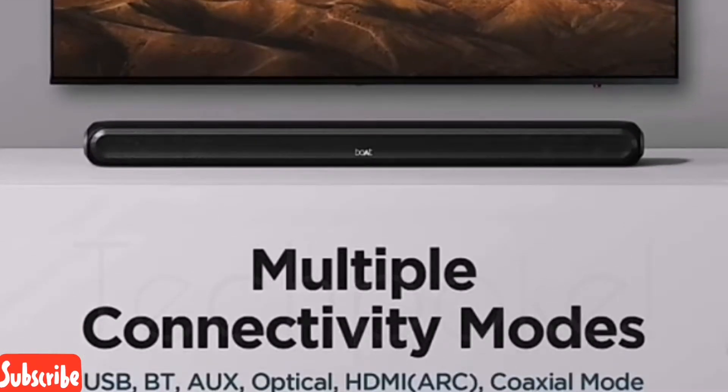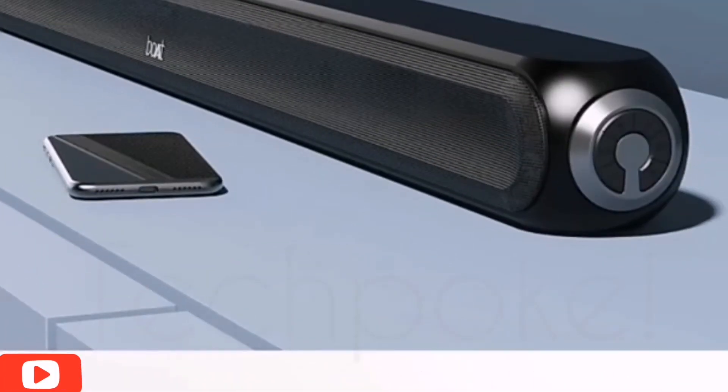There are multiple connectivity modes available: USB, Bluetooth, Aux, Optical, HDMI, and HDMI ARC, as well as Coaxial input.